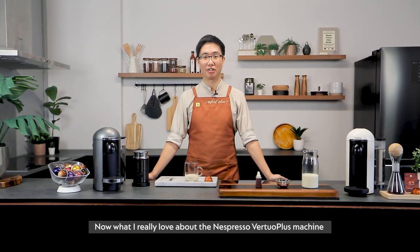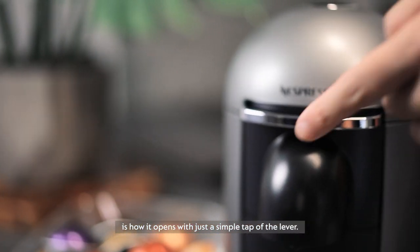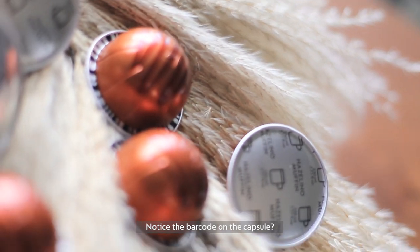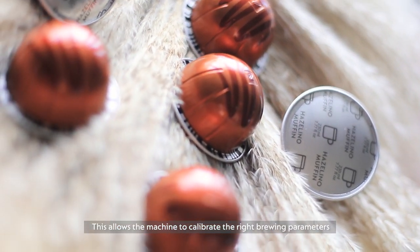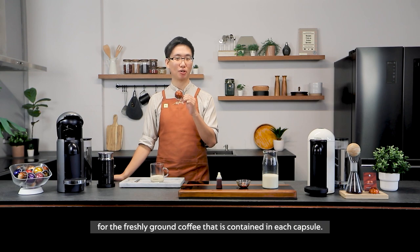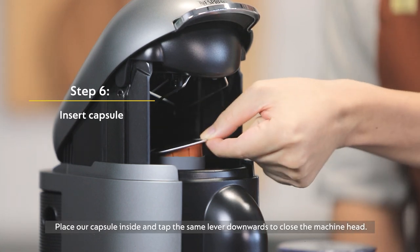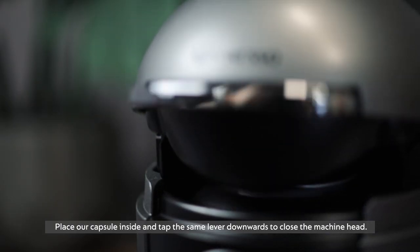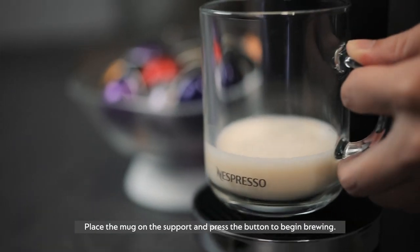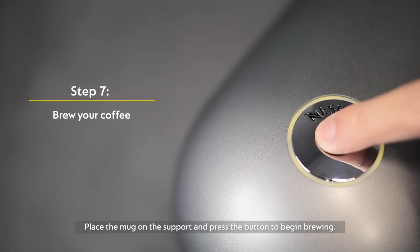What I really love about the Nespresso Vertuo Plus machine is that it opens up with just a simple tap of the lever. Notice the barcode on the capsule — it allows the machine to calibrate the right brewing parameters for the freshly ground coffee that's contained inside each capsule. Place the capsule in and tap the lever to close the machine head. We will place the mug on the support and press the button to begin brewing.